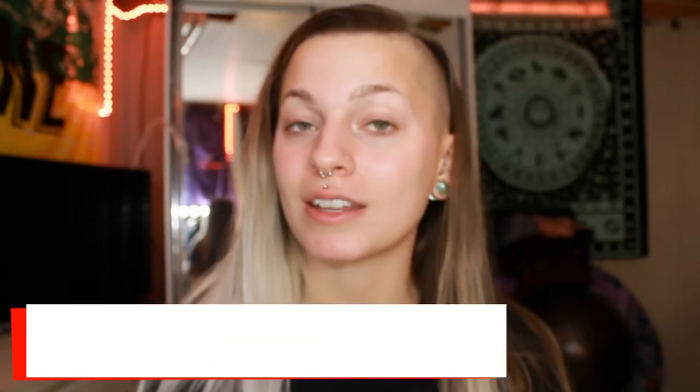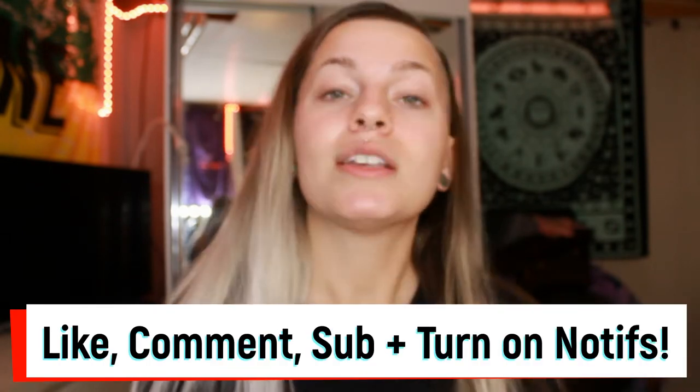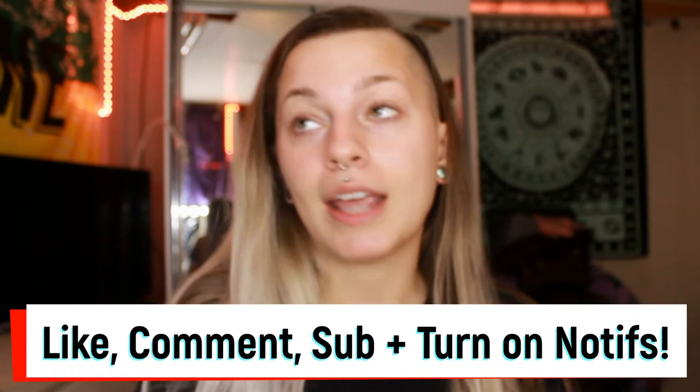But if you're new, welcome to my channel. Before we get into everything, make sure to like this video if you end up enjoying it, comment whatever you want to comment, subscribe for more of my content, and turn on that bell to know when I post. It's every Thursday at noon, but in case you forget, you would probably want that on.